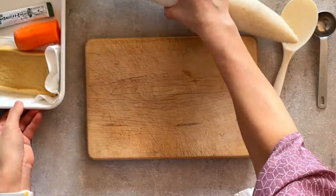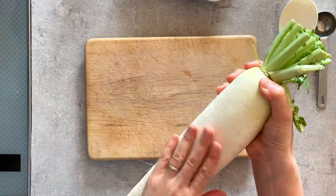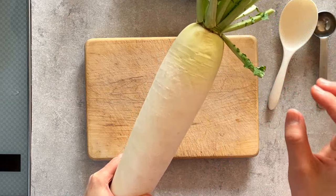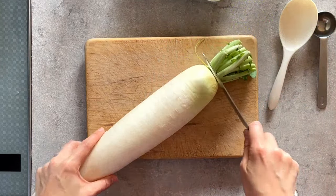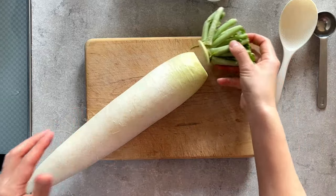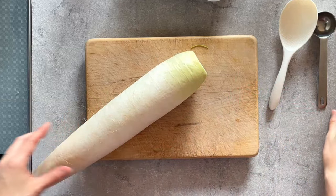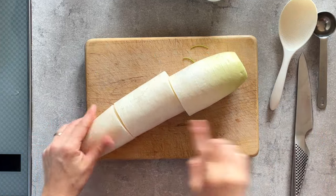I'm going to cut this whole daikon first. If you find daikon like this — straight, shiny skin, and heavy — that's a good one. If you find daikon with leaves, you should get it, because you can see how fresh it is just by looking at the leaves. Once you buy a whole daikon, cut off the leaves because they'll draw nutrition from the root. I'll use the middle part for the rice dish.